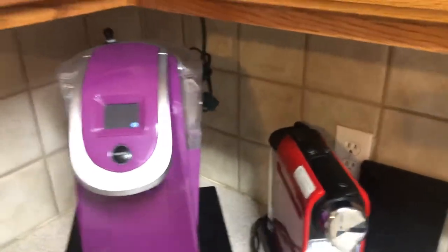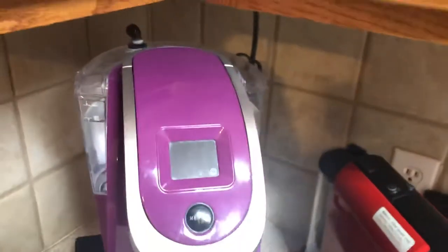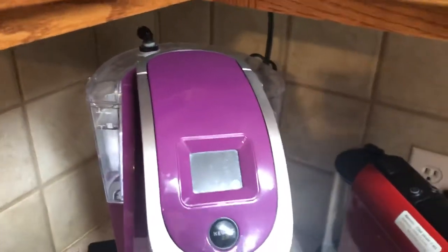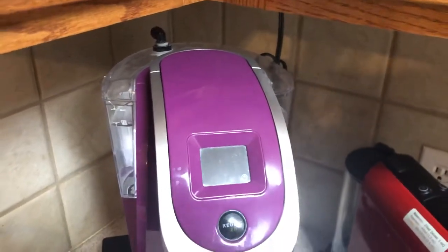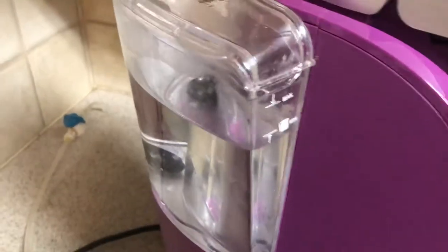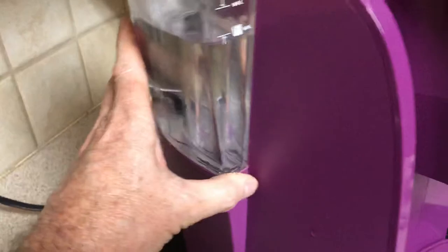Hey YouTube, I just wanted to make a little video about something that I've been doing on coffee machines and espresso machines for the last several years — making it a little bit easier plumbing them sort of directly in. They aren't necessarily designed to be plumbed in, but you have to fill the water tank every time, every few days, or however long it takes you to deplete the water tank.